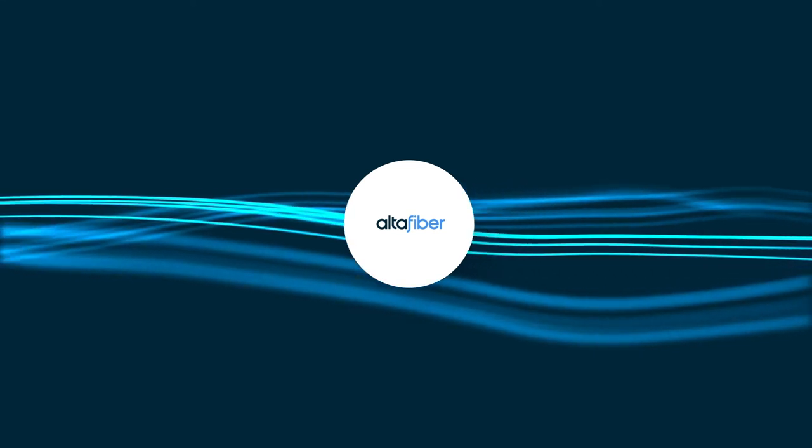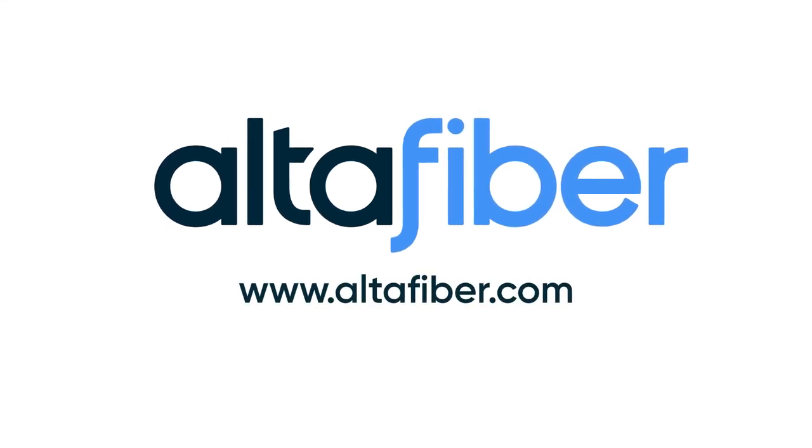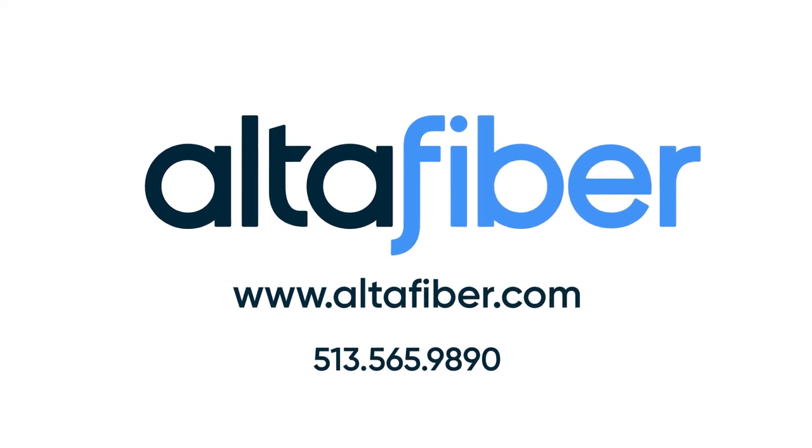Get the most from your FiOptics Plus TV experience. Check out our other tutorial videos. If you need additional assistance, go online, give us a call, or visit your local Alta Fiber store.